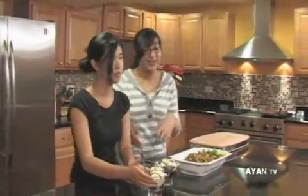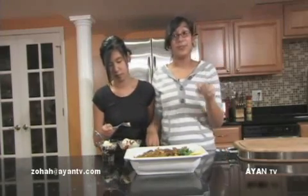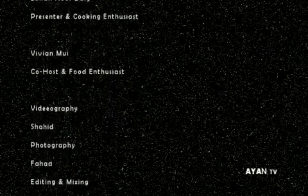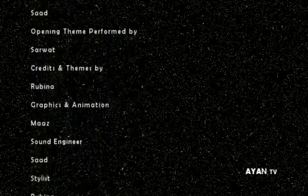I really wish you could be here and try all these great recipes — you gotta try them at home! We'd like to thank all of our viewers for sending us lots of emails. To our newer viewers, we'd like to give you our contact information so you can keep sending us your feedback. Our email is Zoha at AyanTV.com — Z-O-H-A at A-Y-A-N-T-V dot com. Thank you, and bye!